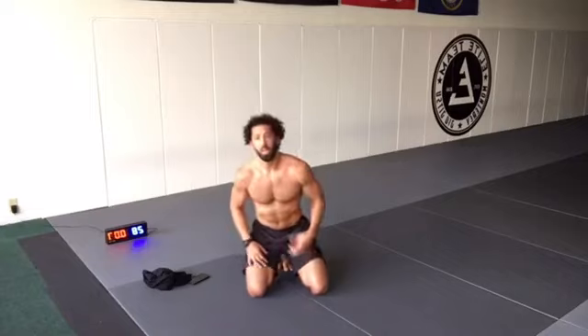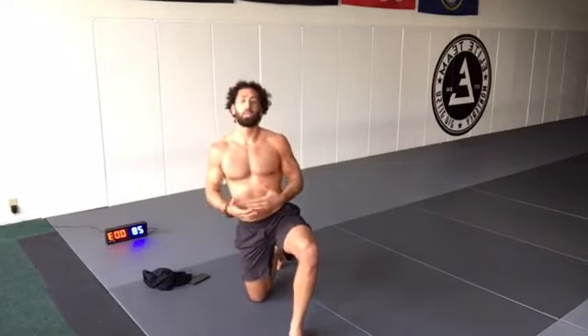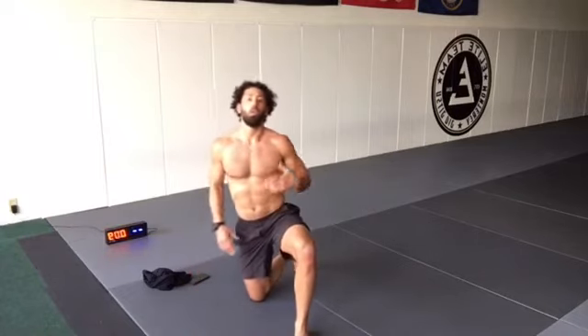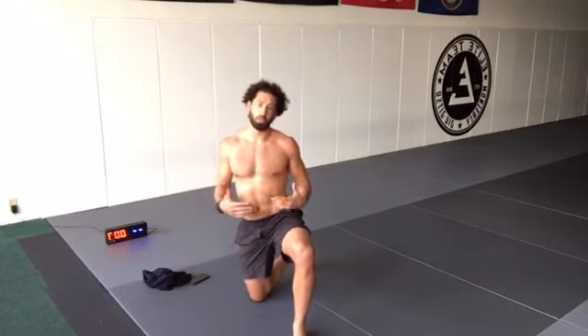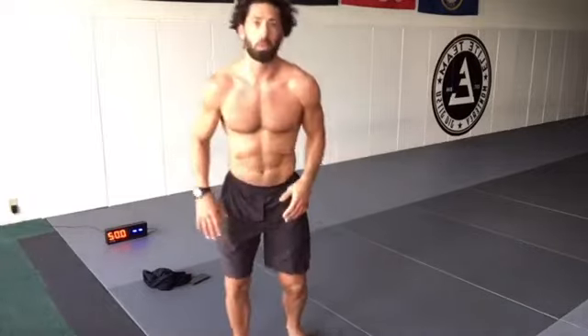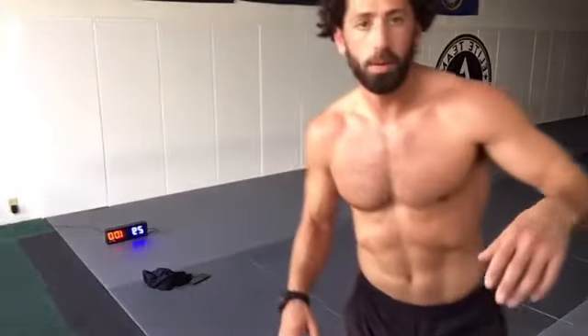All right guys, hope you enjoyed. We could do this workout 2-3 times a week — stick with this routine and then we move on to the next movements. I really want to perfect these movements. All right guys, good job.